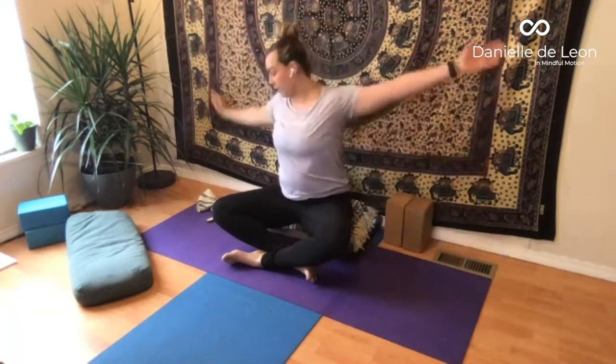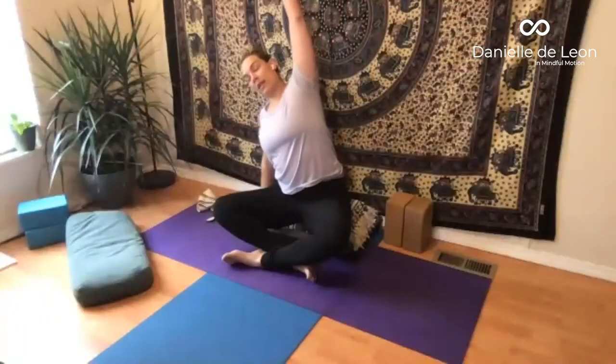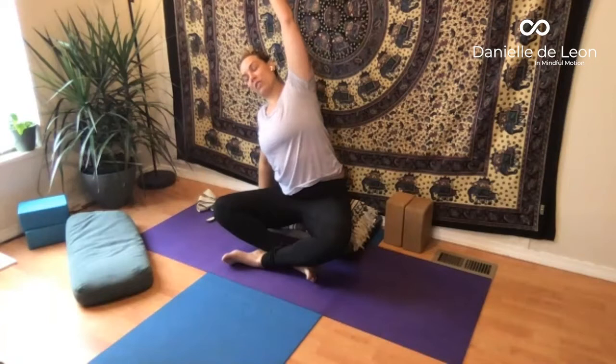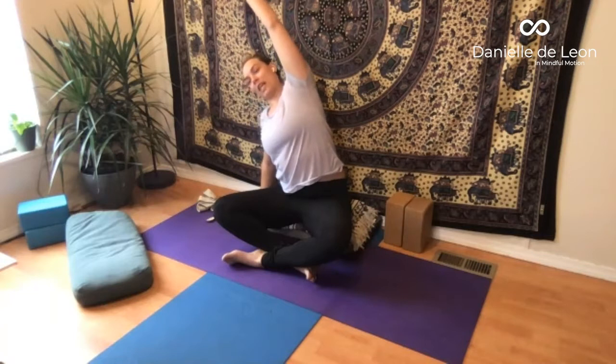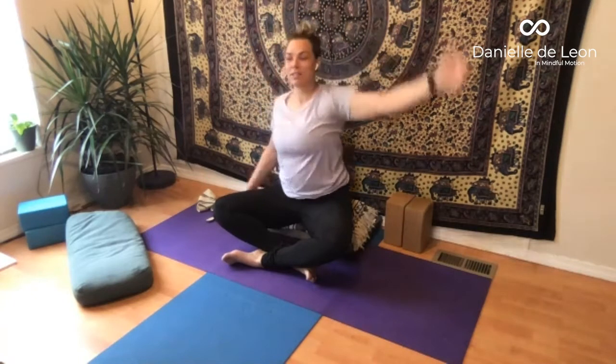Coming back upright, right hand down and left arm reaches up. As you take a smooth, steady inhale and exhale, try to fill that whole left side of the body. Notice if the left hip wants to rise with you — see if you can anchor that left sit bone into the floor as it acts as an anchor while you reach those left fingertips over. And then back to center, sitting upright.